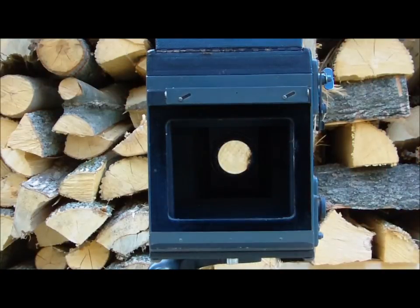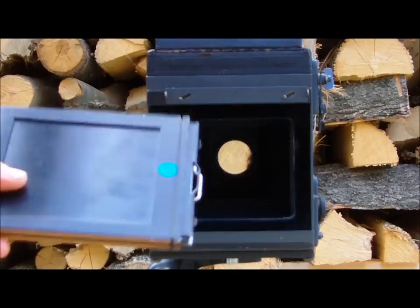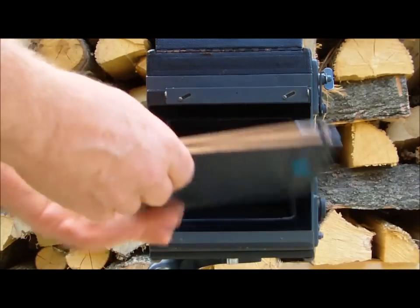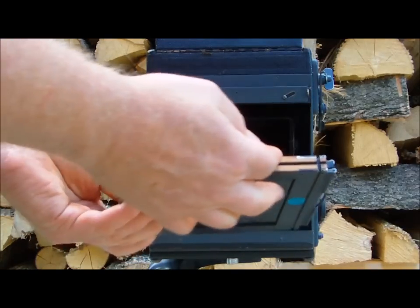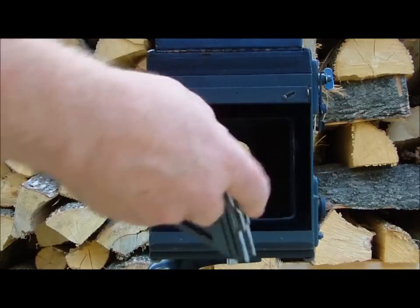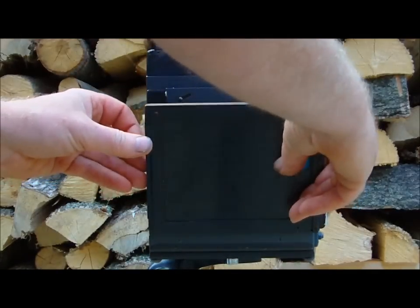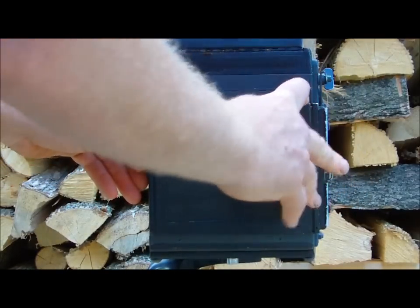This camera was probably made around the 1920s. One other thing I need to show you is the type of film holder it used. The film holder looks like an ordinary 4x5 holder, but it's not — it has a groove in it, and this groove is extremely important. A regular holder will not work; it has to be a Graflex holder. The groove sits in there like that.